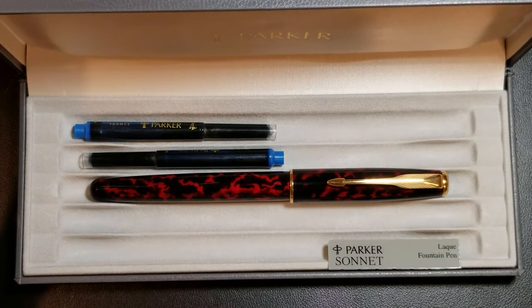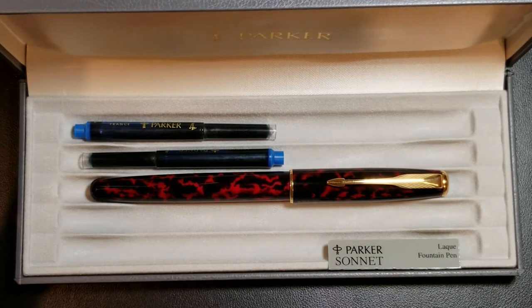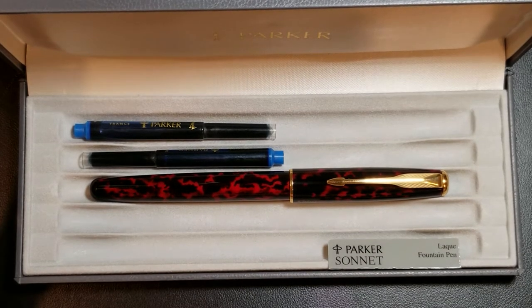Today Parker still has the Sonnet in production, and it's still a very popular pen. Looking on Parker's website, the pens are offered in several different price ranges — I've seen them as low as $80 for their lower lines and as high as $370 for current models.